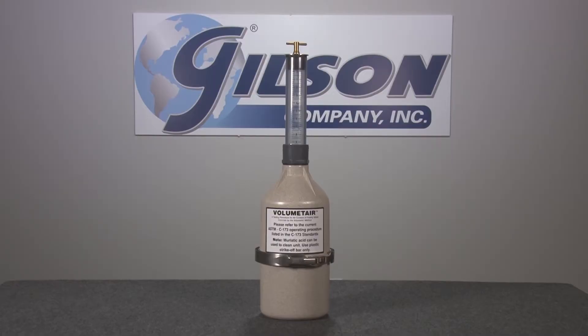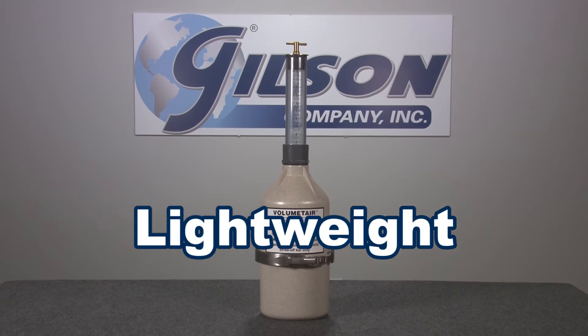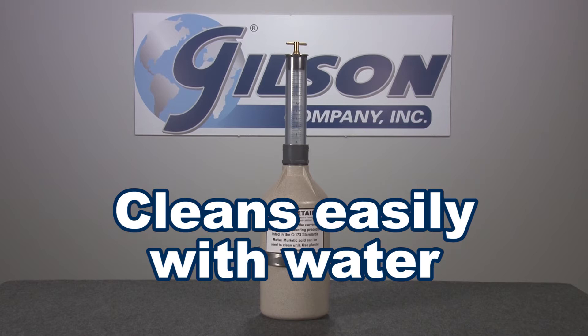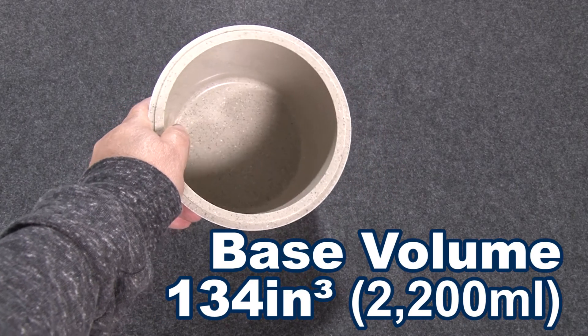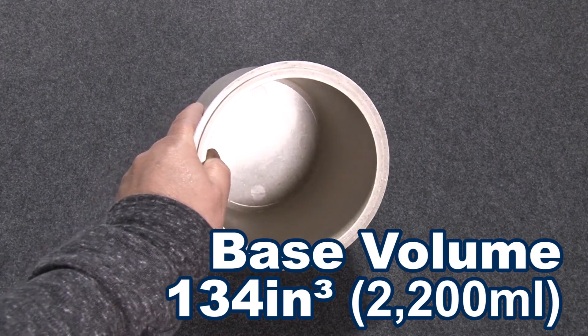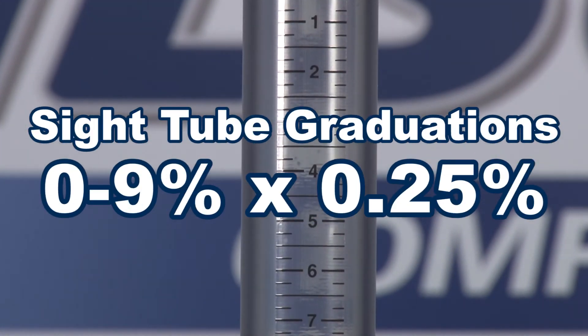This time-tested volume meter is lightweight for easy handling, and parts clean easily with water. The volume of the base is 134 cubic inches, and the sight tube has a 0–9% scale with 0.25% graduations.